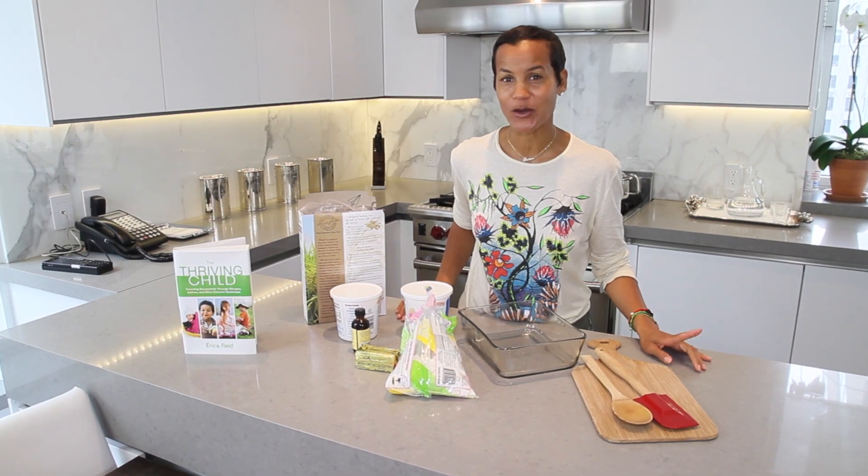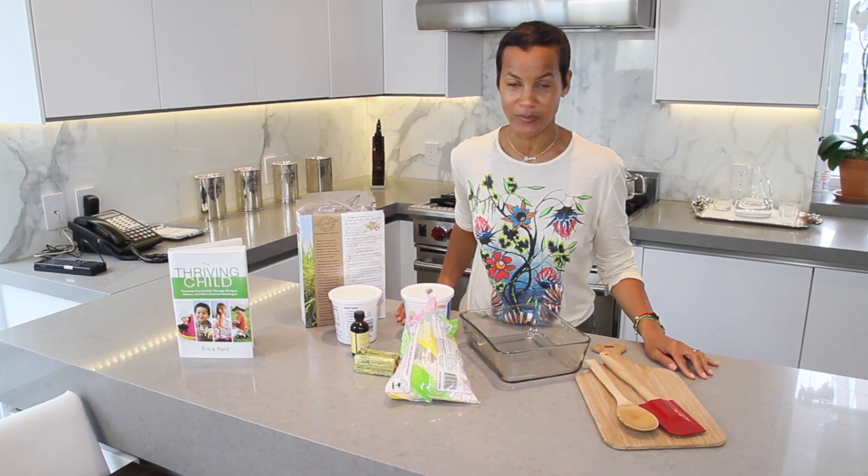Hi, I'm Erica Reed. Thanks for tuning in to EricaReedLovesKids.com. I want to share with you a quick, simple, delicious recipe.